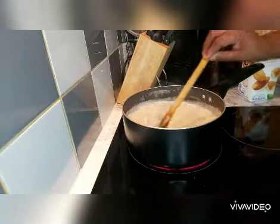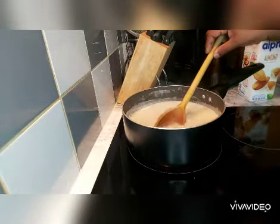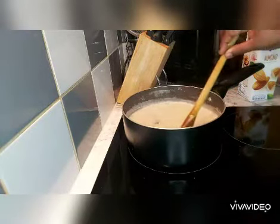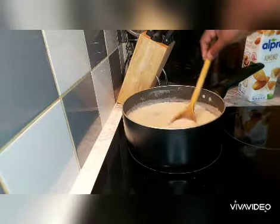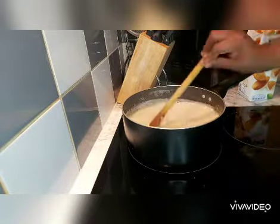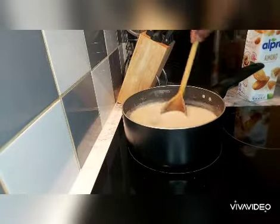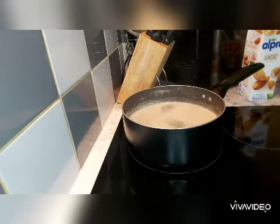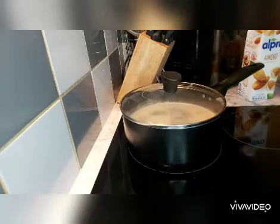When you stir it, you avoid lumps and avoid the porridge sticking to the pot. Combine everything together and then I'll just leave that to thicken. Cover the pot and I'll leave that to thicken, and then I will come back.